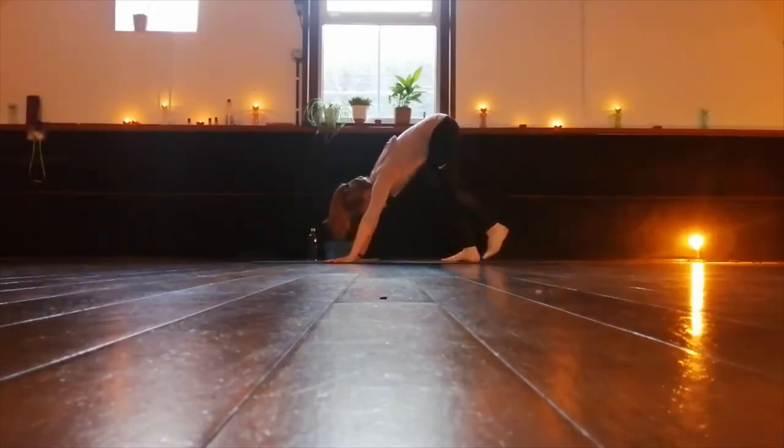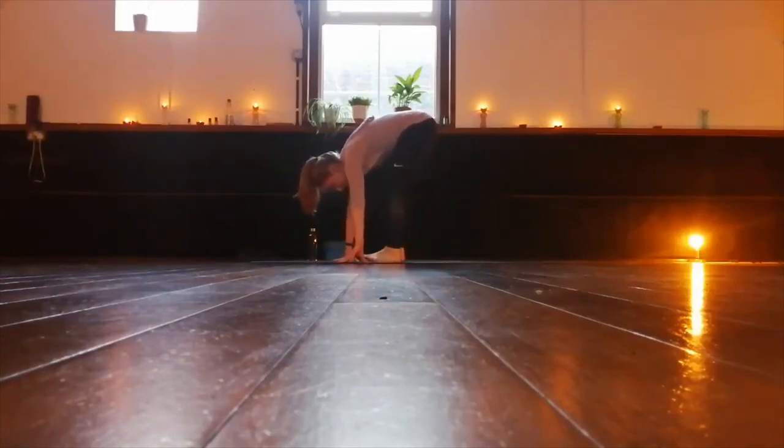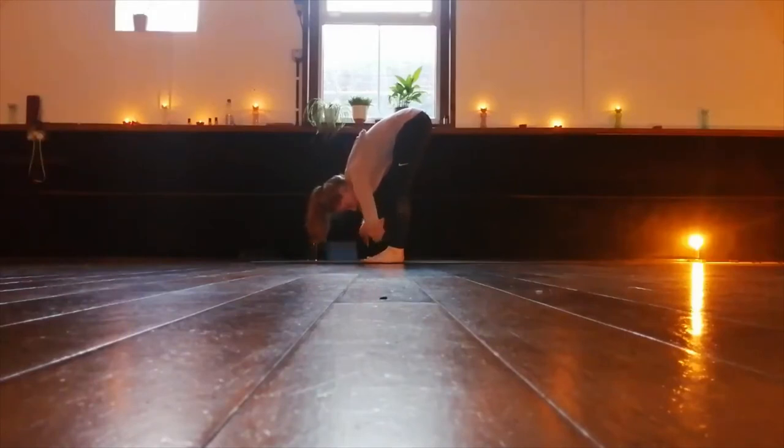Walk the feet back to the hands, bending the knees. Slow steps all the way over. Let's fold here, dropping the head, taking hold of opposite elbows, and we hang here. Nod the head yes and no. Everything's falling forward.